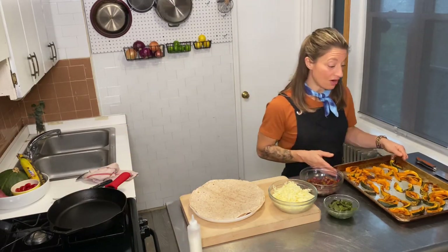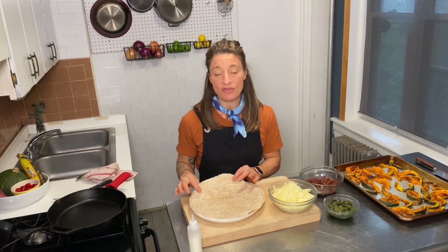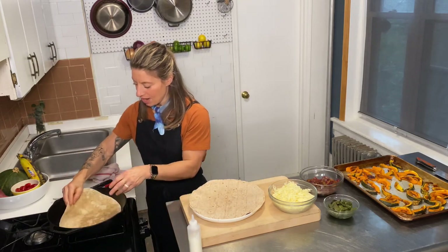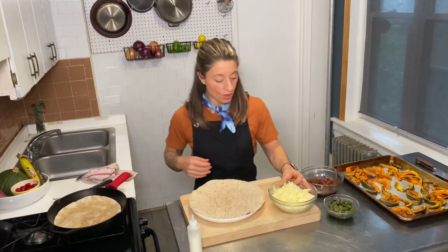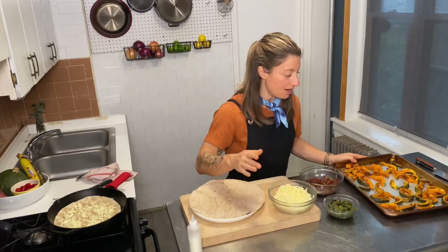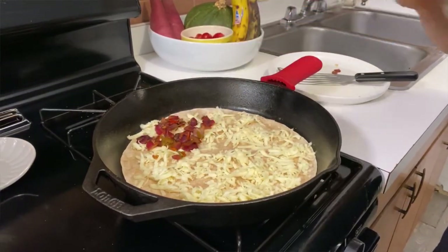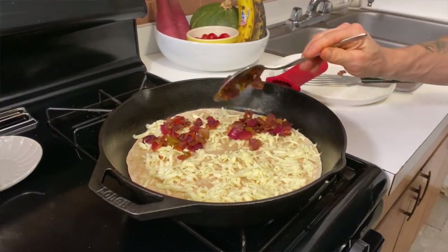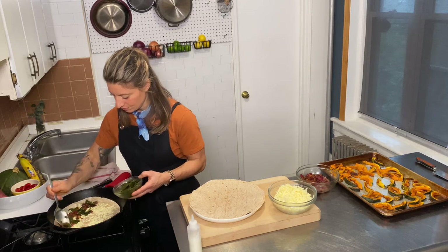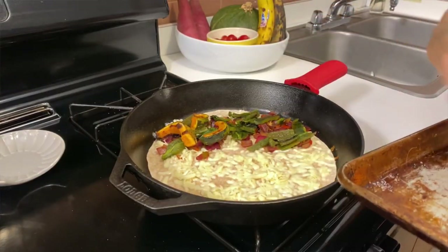We're going to build our quesadilla now. We've got our cooled squash and all of our components, which includes our whole wheat tortillas — the larger size. Since I have the larger size, I'm going to fold it over. I'm going to pop this into my cleaned-out cast iron dry skillet and get it nice and warm. We've got some Monterey Jack cheese that we're going to sprinkle all over the bottom. Then we're going to layer — I'll start with the onions, then we've got some roasted poblanos cut into strips, and then we're going to add our squash. The cheese is already melting!